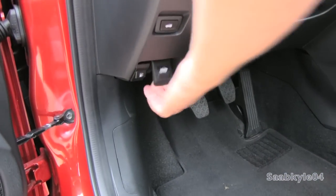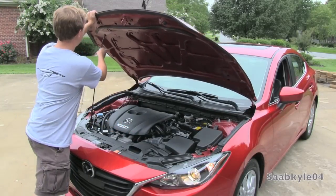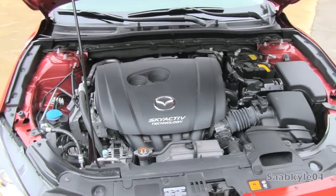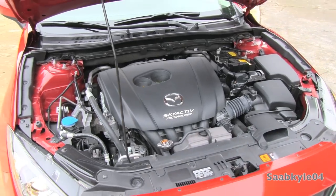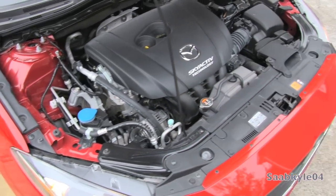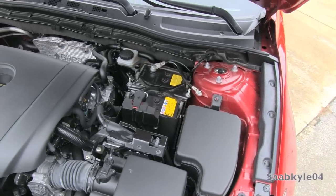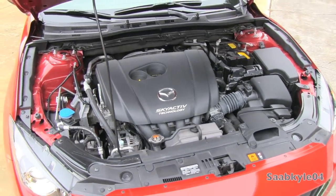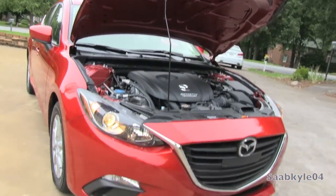Let's pop the hood. The standard engine for the Mazda 3i is an all-aluminum 2.0-liter dual overhead cam Atkinson Cycle 4-cylinder producing 155 horsepower at 6,000 rpm and 150 lb-ft of torque at 4,000 rpm. With four valves per cylinder, direct injection, dual variable valve timing, and Mazda's Skyactiv technology, it achieves a compression ratio of 13:1 and a redline of 6,500 rpm. Performance numbers include 0–60 in 8.3 seconds, a quarter-mile in 16.2 seconds at 87.3 mph, and a top speed of 133 mph.